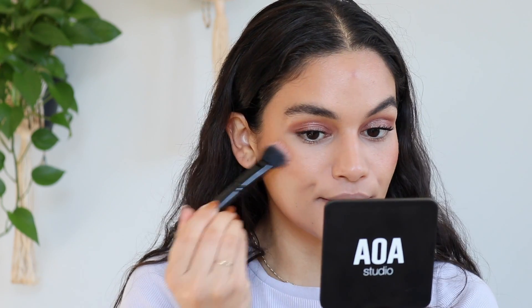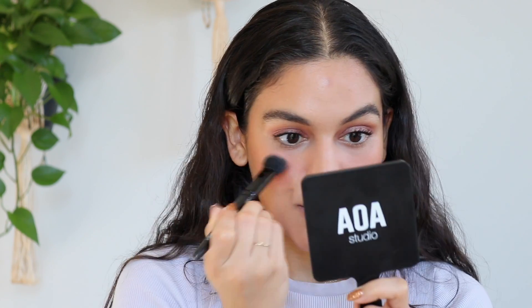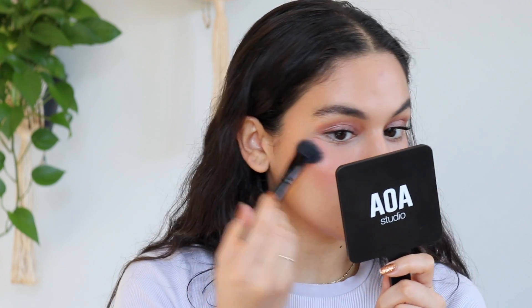For blush, I pulled out two of my Tower 28 Beach Please blushes — one in Power Hour and one in Magic Hour. I didn't want my cheeks to be as dark as Power Hour, but Magic Hour can be a little too pale sometimes, so I want to mix them. I think that's going to make the perfect shade. I forget how much I like these cream blushes — they're just so creamy and really blendable into the skin.